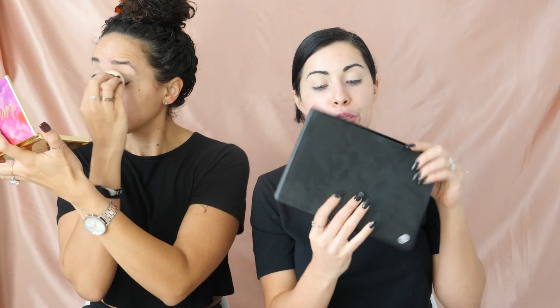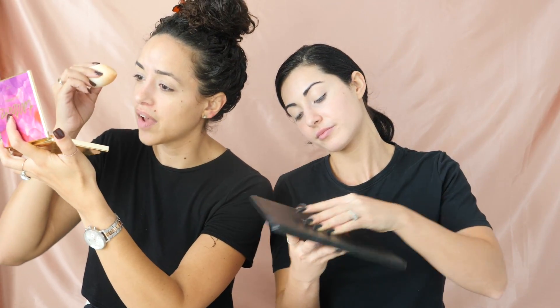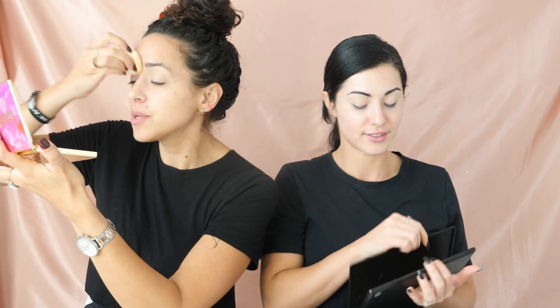For this look, I want to stick to one palette and maybe a glitter pigment for the inner center of my eye. We're going to use the Morphe 350M palette — this palette is very, very beautiful. I bought it two years ago and I haven't really used it. There was a period in my life where I was watching all these makeup videos, and you see somebody with something and you're like 'I must have it,' but then I never use it.